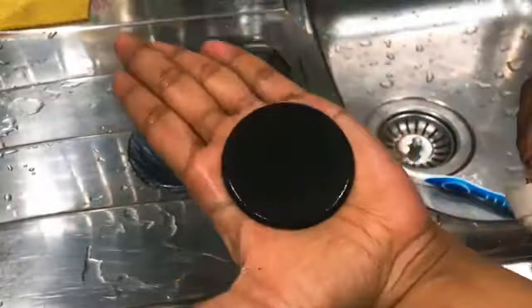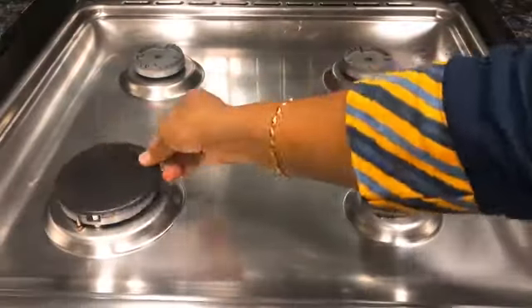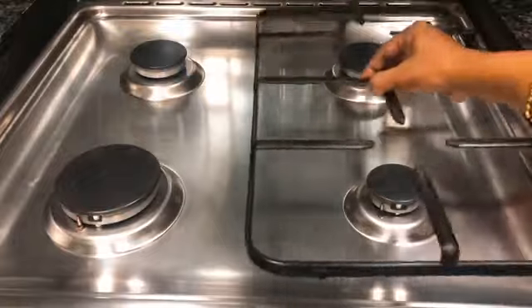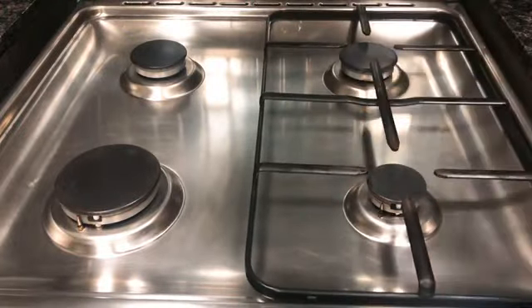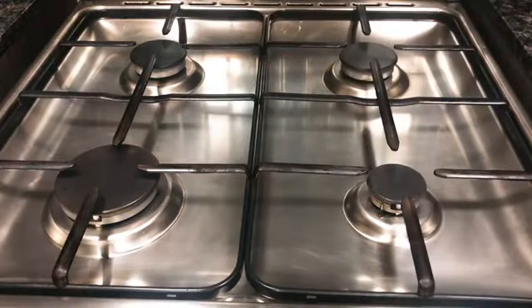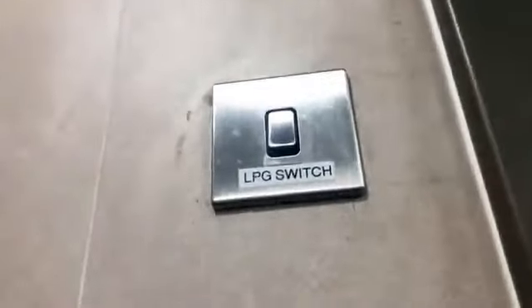Once you clean it with a wet cloth, then clean it with a dry cloth. When you are using the pipe, this is good in the heat. So we will switch on and put the gas on.